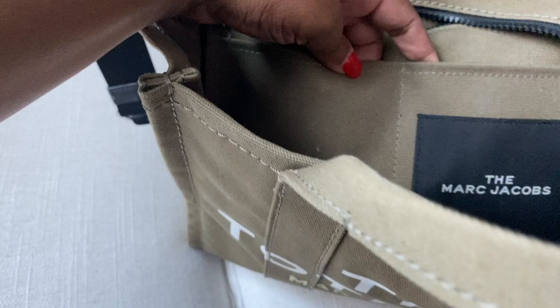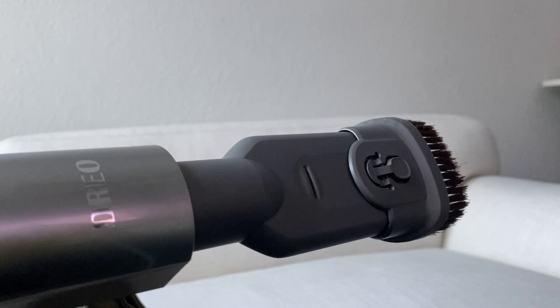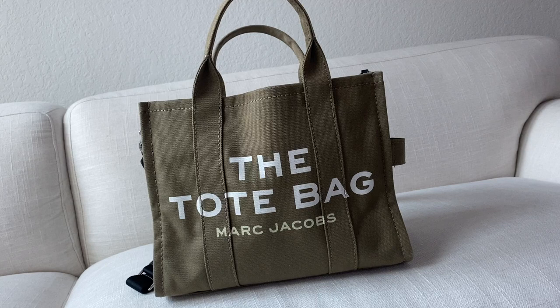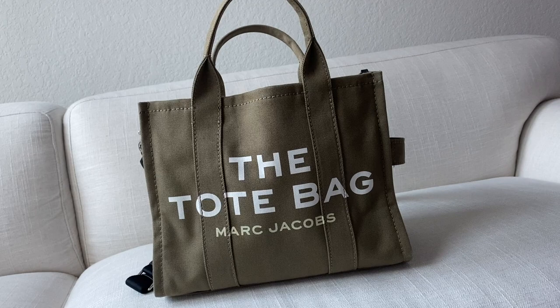I just cleaned out my bag before I recorded this video, so I'm going to grab my mini vacuum and clean the inside. Now that my bag is cleaned, I want to go into the dimensions. The height is about 11 inches, the diameter is 6 inches, and the length is about 13 inches. It's about the same size as my Louis Vuitton dupe that I showed years ago.